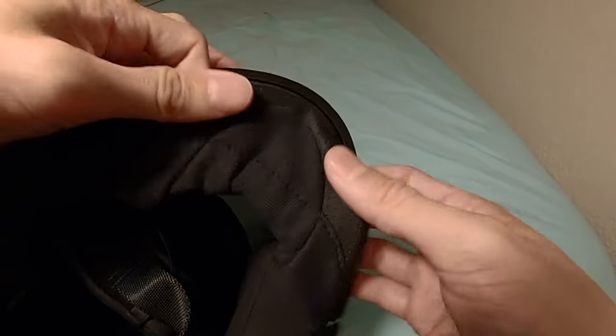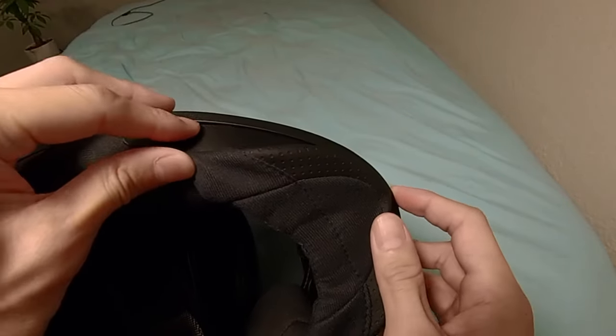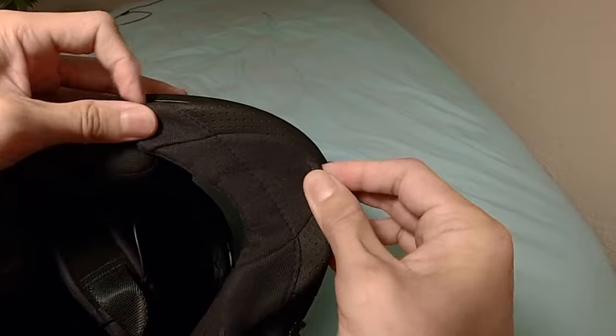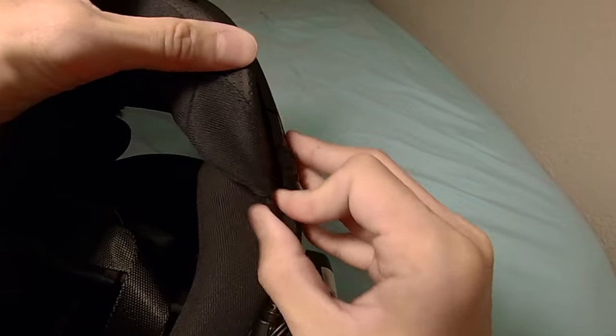We're going to flex it and tuck it right in the front center — there we go. Then we're going to work the sides. I'm going to generally line them up and then push with some force to try to get it to stay. You're going to hear a little snap when it's all said and done.